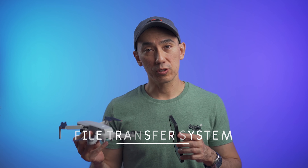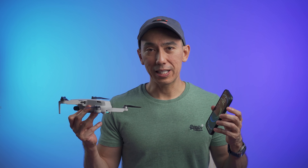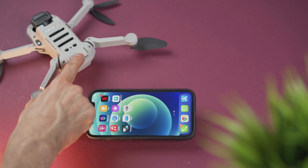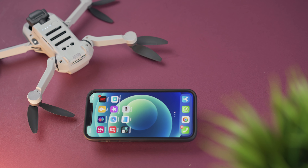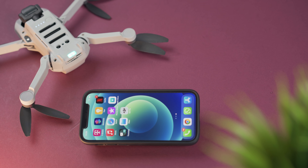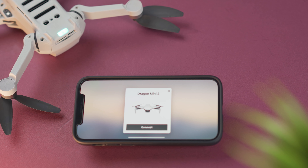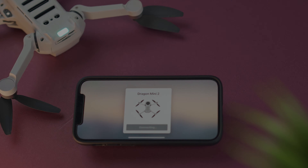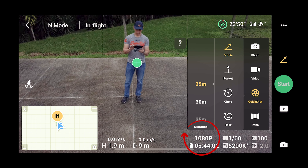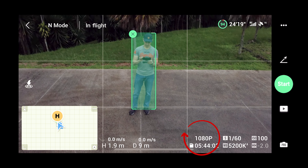The Mini 2 has a quick transfer system where you can download videos and pictures from the drone to your smartphone at high speeds without needing the controller. Just press and hold the button at the bottom of the Mini 2 until it turns blue, make sure Bluetooth and Wi-Fi are on your smartphone, open the DJI Fly app, press Connect and then Join, and you're ready to go.